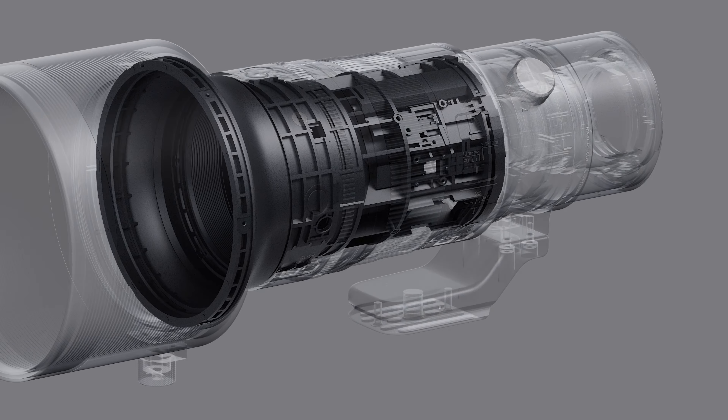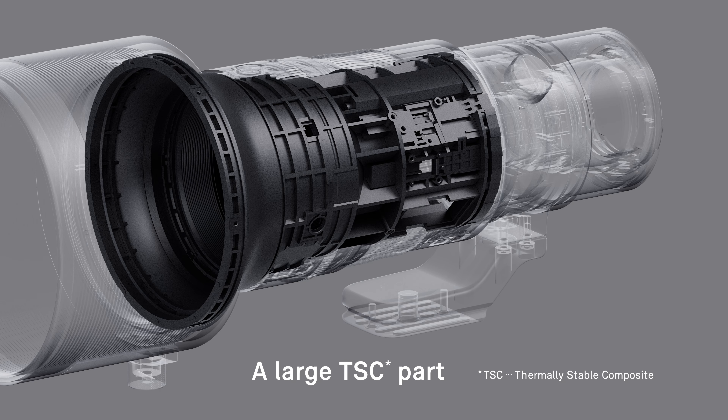A uniquely designed large TSC part, manufactured with micron level precision, contributes significantly to achieving such a lightweight body.